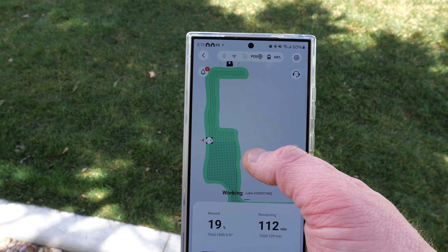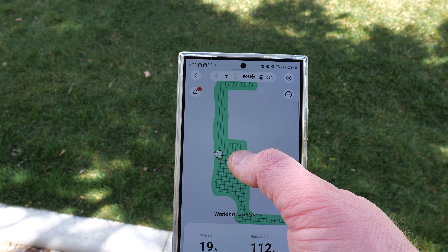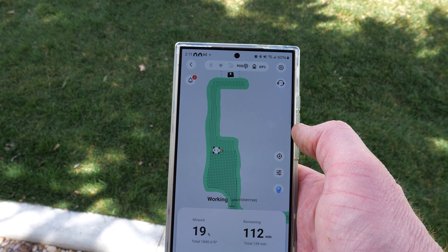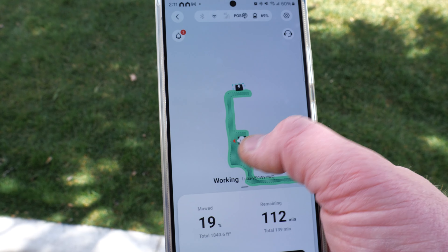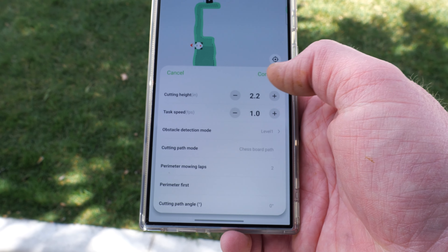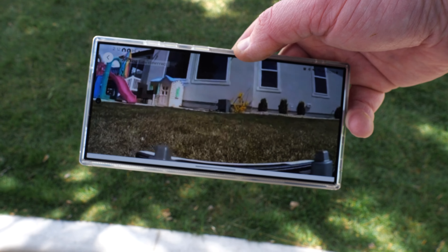Here is the current progress in the app. As it mows, it removes black lines showing where it still needs to go. It's almost halfway done with the first pass, then it'll need to go back for the second pass to complete the chessboard pattern. On the side I have options to locate the robot on the map, adjust current mowing settings like height, speed, and obstacle detection, and there's also a camera option.